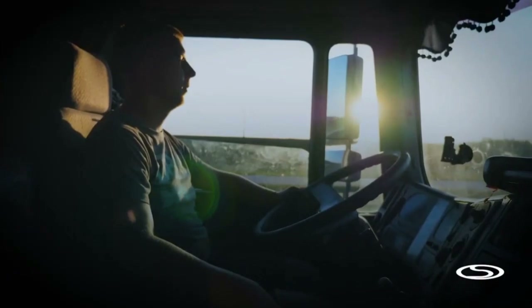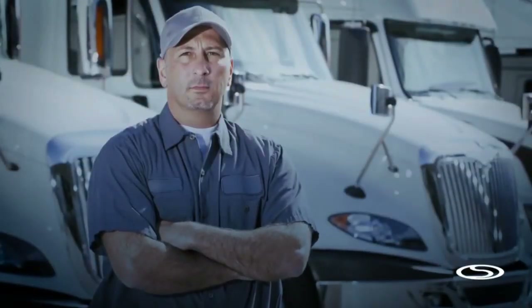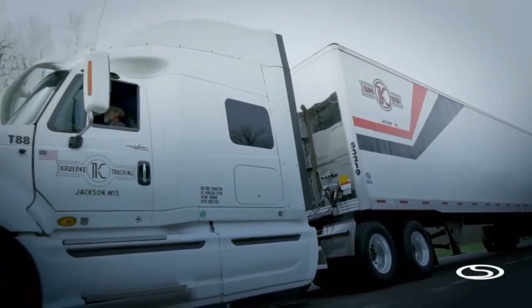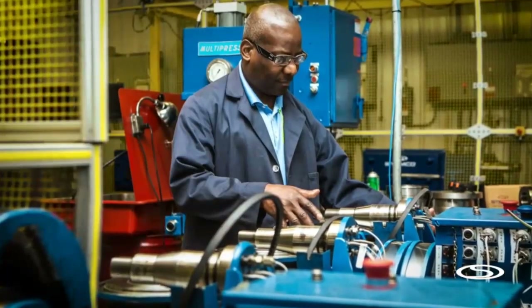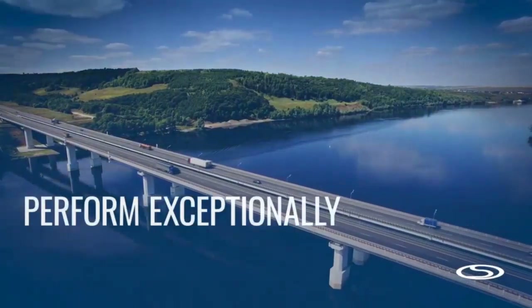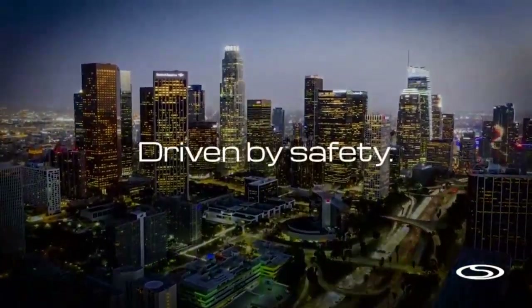When you're driven by something, you don't need to be reminded of what gives you purpose or where your true north lies. You just know, because you've been doing it for as long as we have. And along the way, we built a reputation for making the roadways safer. Now it's time to embrace it by refocusing and getting back to doing what you do best — STEMCO wheel end and kingpin products that perform exceptionally, last longer, and save our customers money. Because that's what you get when you're driven by safety.